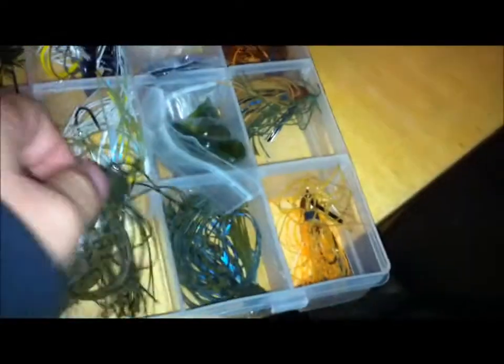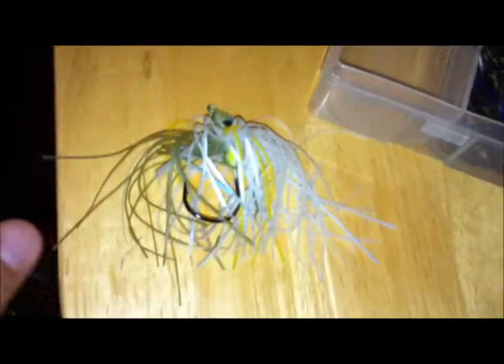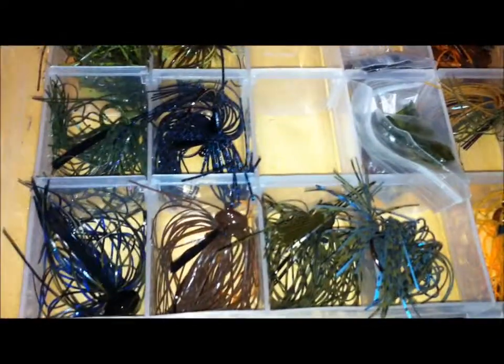And then I got some Oxycura jigs — green pumpkin, that was 1/4, and then I think this one is 3/8, it's like pumpkin, green pumpkin with some blue in there. And I got two swim jigs — there's the first one, looks really nice, these are both Strike King. And then I have a trailer on this one — that's one of those 7-inch Power Worm tails, those things just spin like crazy in the water. So these are my two swim jigs.